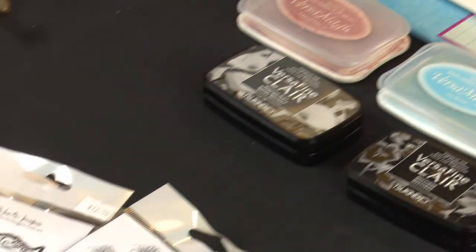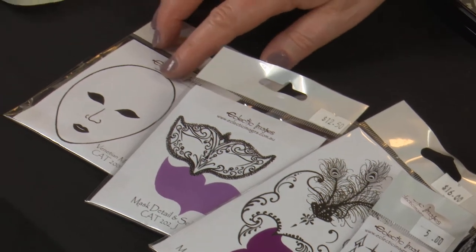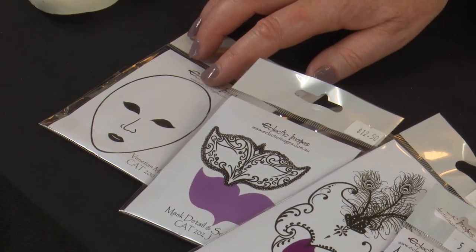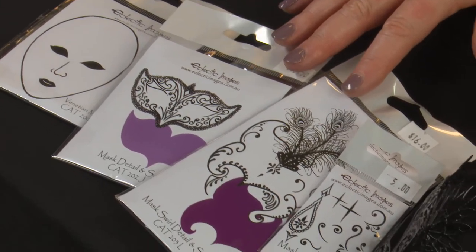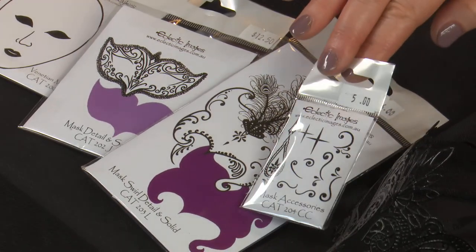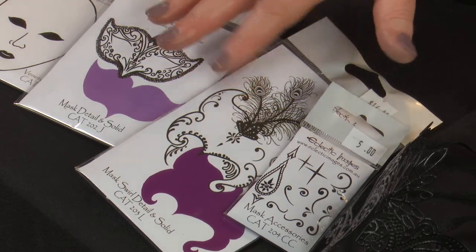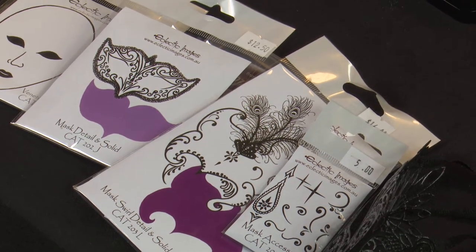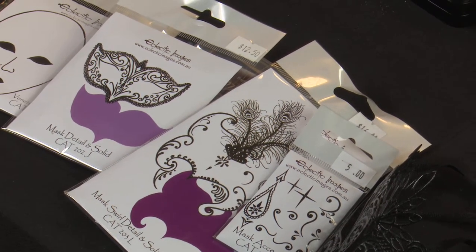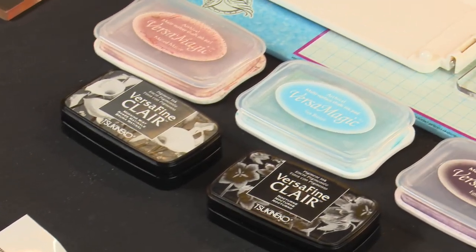So once we started Eclectic, I redid from the hand carved face, then refined it and made it a little bit neater as our basic face shape and then started creating accessories to go with it. The actual mask accessories set plus some solid mask bits, and then since then we've also created the detail images to go with those. There's more in the series as well that we'll explore over the next couple of videos, but let's get stuck into just the basic ones.